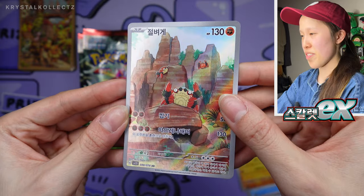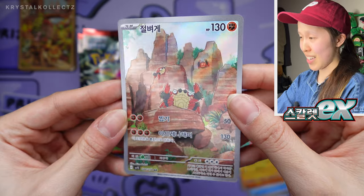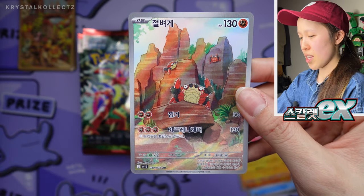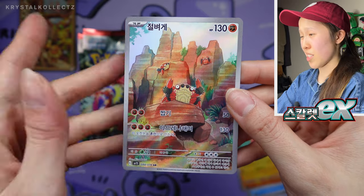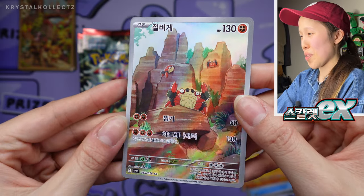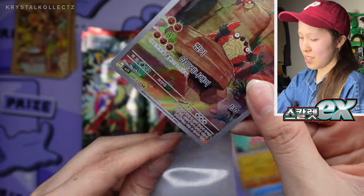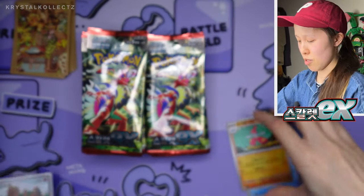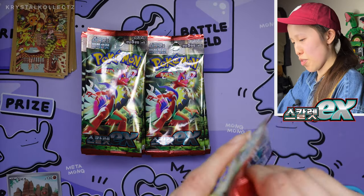Here's our first art rare, or AR, in Korea — we have Cloth, really adorable by Mina Nakai. The glossiness is definitely higher with the Japanese version, but this is just as nice, especially now that we have silver borders. I know a lot of people wanted this change to happen, so now we have it. Comment below and let me know your opinion, or if you missed the yellow borders. I'm very happy with the new silver borders.